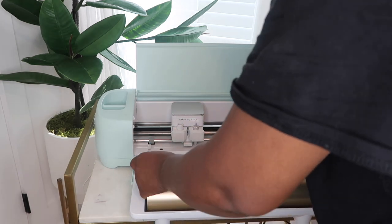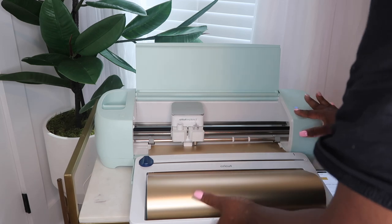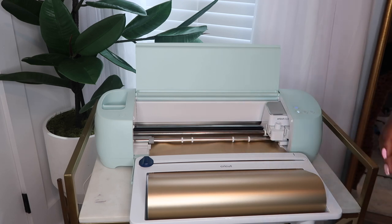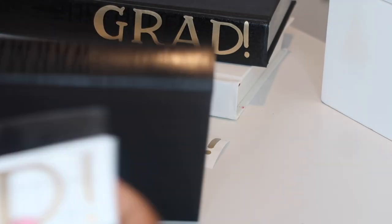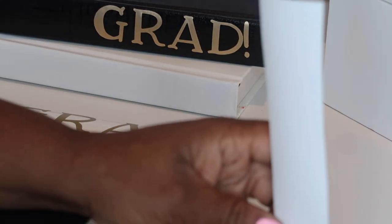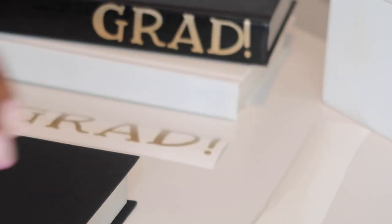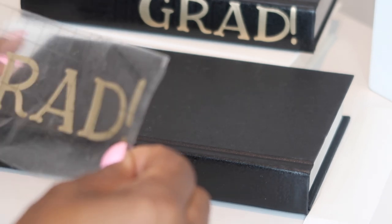For this DIY centerpiece, I purchased some books from Dollar Tree — just some very simple books. I looked at the spine to make sure they were the colors I was looking for; in this case black and white. I ended up spray painting the sides and spines to cover up the existing letters, and then I used my Cricut to cut out the actual letters I wanted. On the black book I spray painted the spine black so that the gold Cricut letters would stand out.